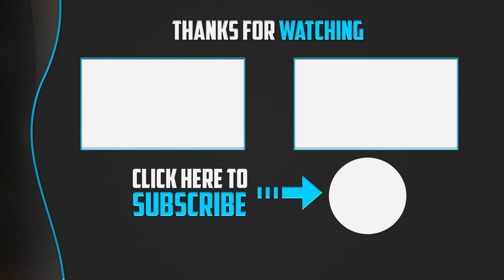Thanks for watching, guys. I hope you liked this video. If this video was helpful, please make sure to like, comment, and subscribe. If you have any questions related to these products, you can leave a comment below and I will get back to you as soon as possible.